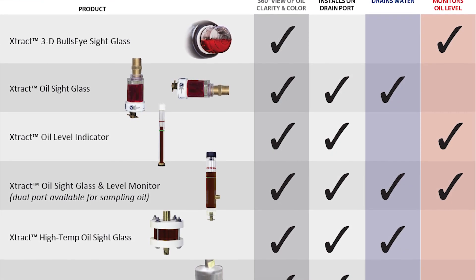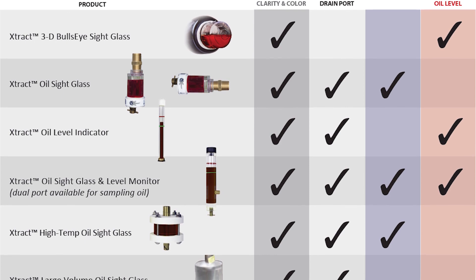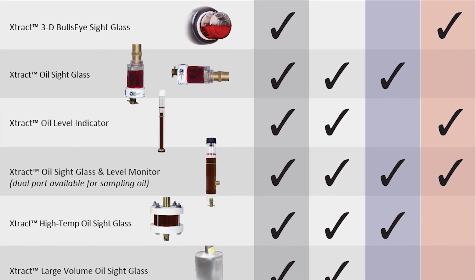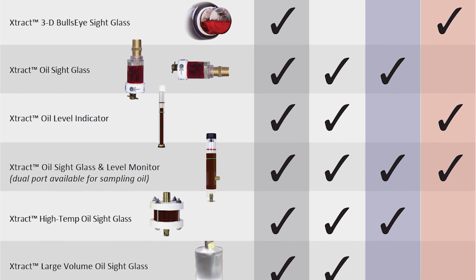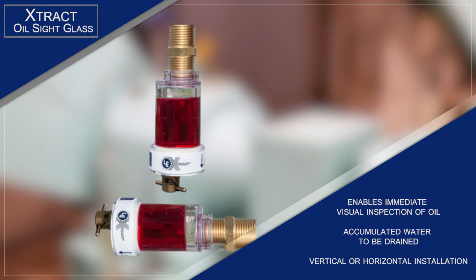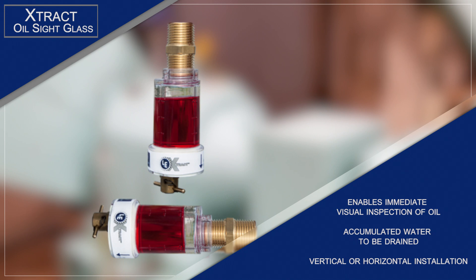In addition to our standard oil site glass, we have high temperature and large volume models, as well as the oil site glass level monitor, oil level indicator, and 3D bullseye. Suitable for most applications, the Extract oil site glass enables immediate visual inspection of oil and allows any accumulated water to be drained using the spring-loaded drain valve.